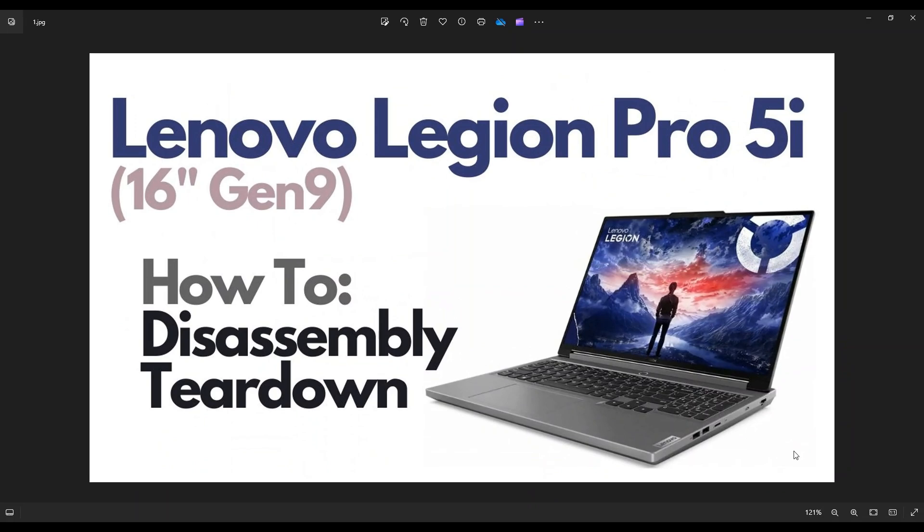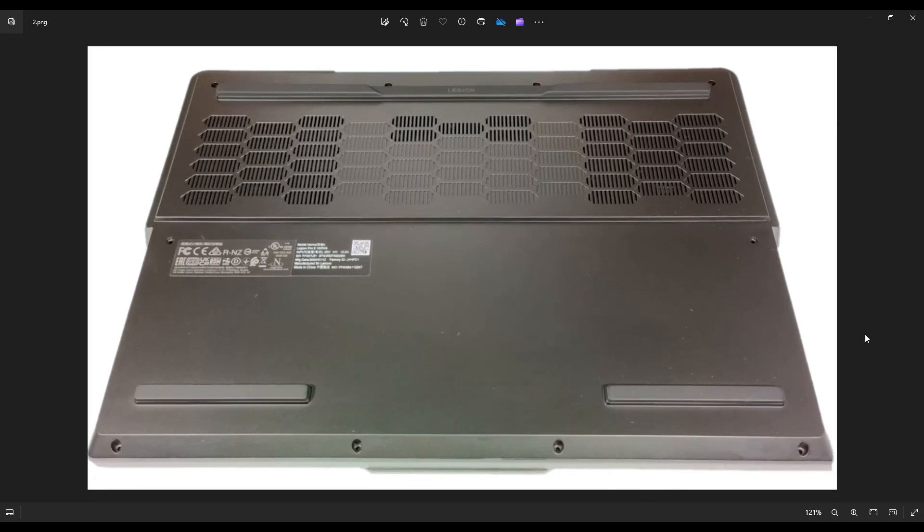First thing, power down your computer the correct way. Make sure it's off and unplugged from your charger. We're going to then flip it over to access the bottom case. You have 10 screws — four along the bottom half, four along the top, and two in the middle. After removing all of those screws, take a small flat, preferably plastic pry tool. I say plastic because metal pry tools are definitely going to scratch up your case a lot more. Take your plastic pry tool, probably best to start up here, and pry off — go around the seam and pry off that bottom case.